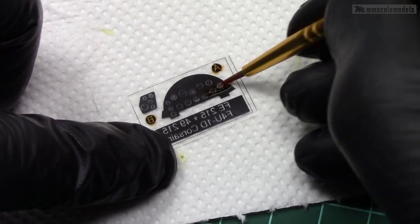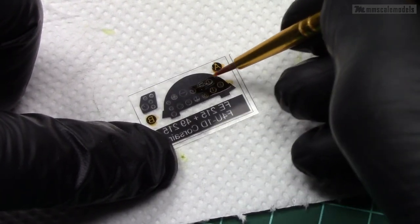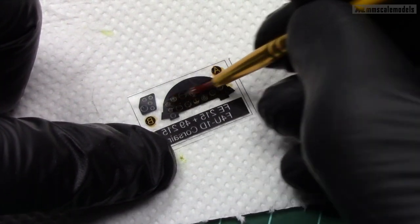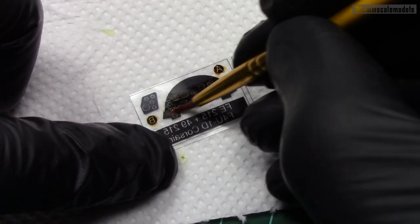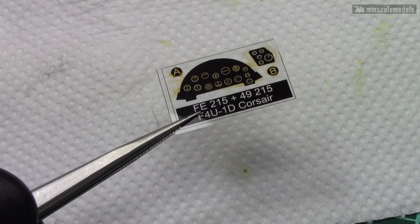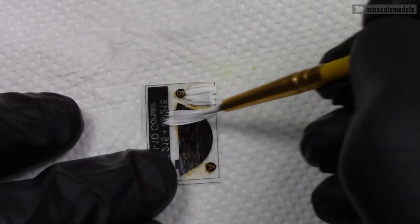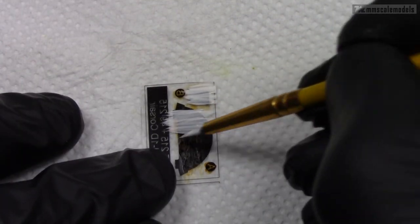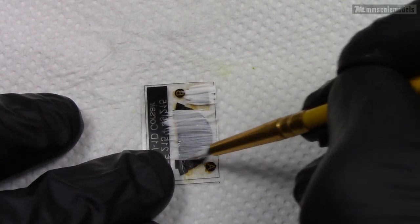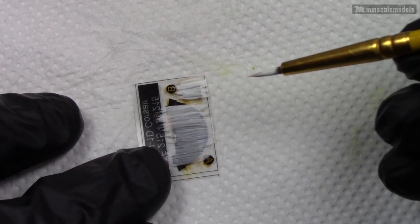The next step is optional and you can skip it if you don't like the result. I am painting the backside of the acetate sheet that came with the photoetch set using some amber transparent paint — some reference photos show such yellowing on the real airplane. Next, again on the backside of the acetate over the amber, I apply a layer of white paint. This will make the graphics more prominent.